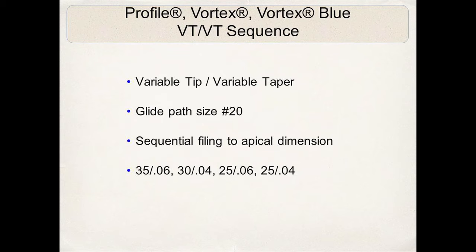In about 75% of the cases I treat, I reach working length at the 2506. In very calcified, constricted cases, I may have to go to a 2504, or even a 2004 or 1504. This is the variable tip, variable taper sequence — I'm varying the apical tip diameter and the taper as I progress down the canal, starting with a 3506 and potentially ending with a 2504.